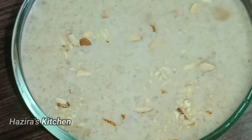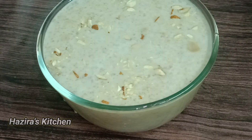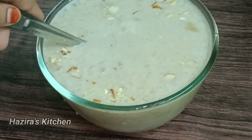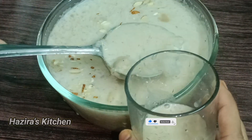We will try this recipe in just a few minutes. If you want to try it, you will have a great taste. In these summer holidays, you will have a great taste of it.